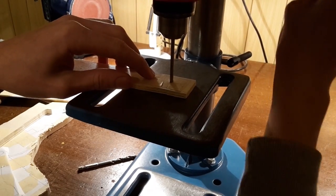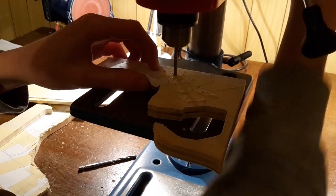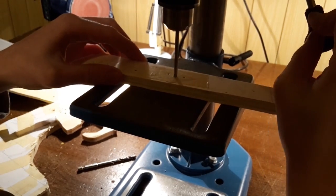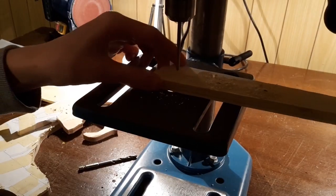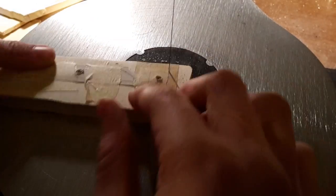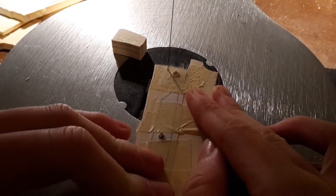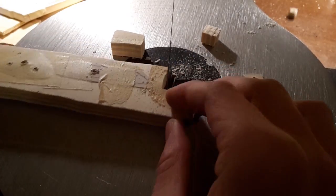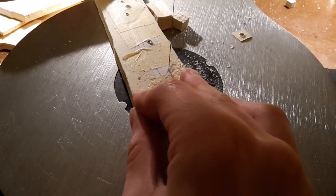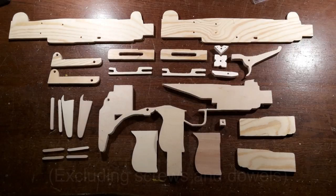Now drill the holes. The hand drill of course also works. Now saw out all the parts. These are all the parts you will need to make the gun.